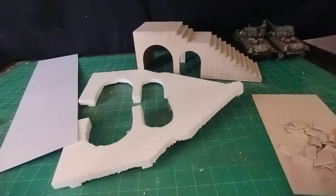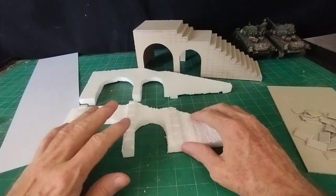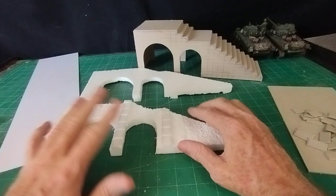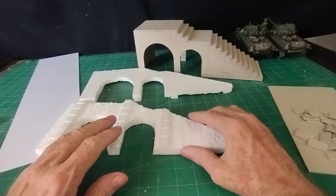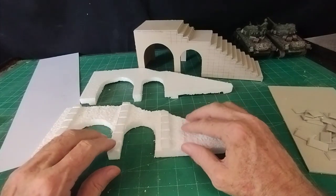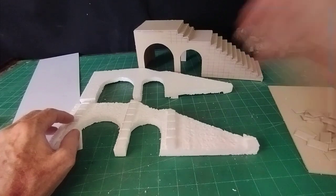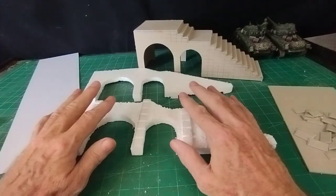I'll go ahead and finish off - it doesn't need much more doing apart from putting all this together, then giving it a coat of watered-down wall filler as usual, then a coat of grey tile grout, and sponge it off. That will give the impression of a concrete finish.